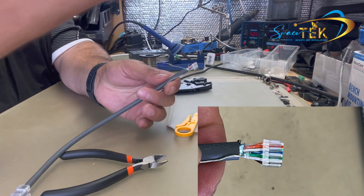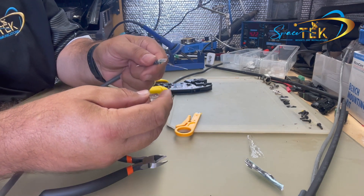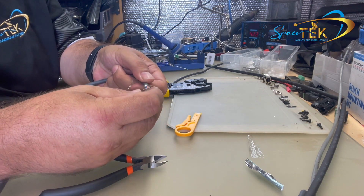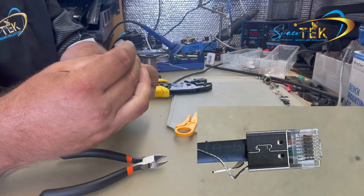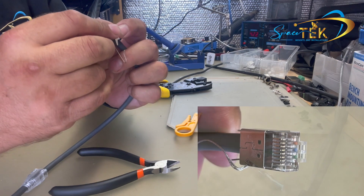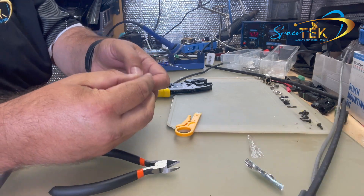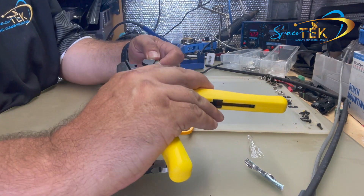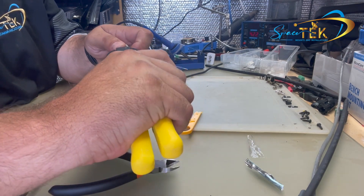Grab one of these connectors, hold it upside down with the pins facing up. The grooves in the rake should also be facing up — just slide that in all the way. Feed the sheath of the cable in and push it so it's all the way home. You'll see in the end of the plug that all of your wires are all the way to the end and not sitting back — all wires should be touching the inside. With that pushed up hard, use your crimpers to crimp that off.